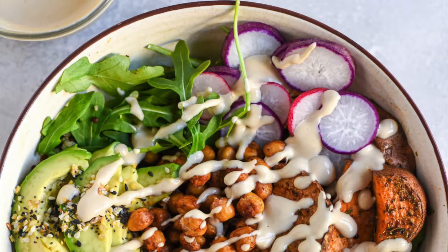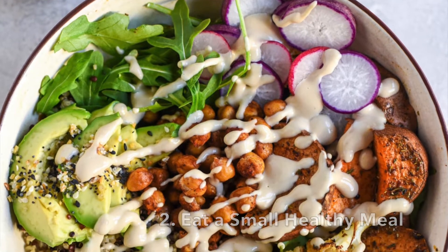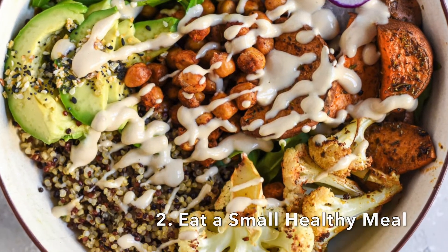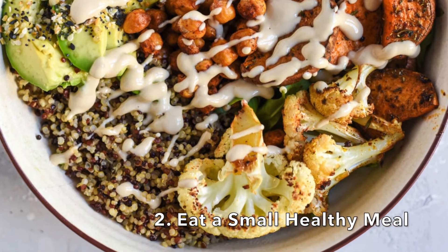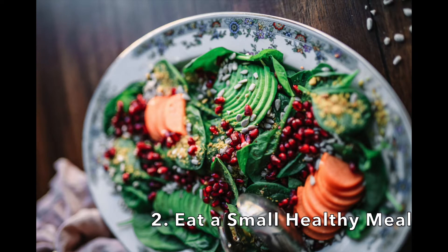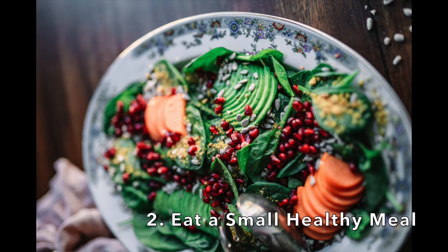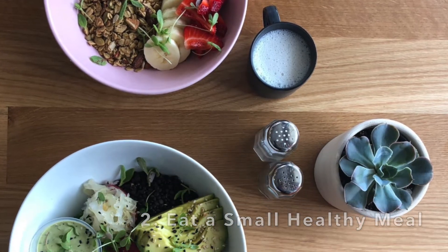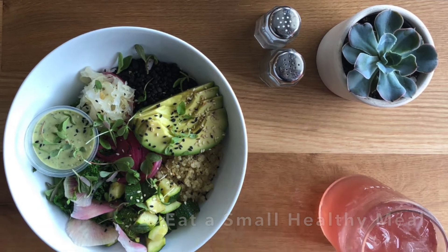Tip number two: eat one small meal with a juice cleanse. You will feel hungry as the day goes on, so don't starve yourself. Instead, plan on consuming a small meal or go for the half-day cleanse to start. If you don't do this, it will be really hard to motivate yourself to even do the cleanse, and you'll feel so deprived you won't want to do it ever again. Plan on a small healthy meal so the cleanse encourages you to build more healthy habits.